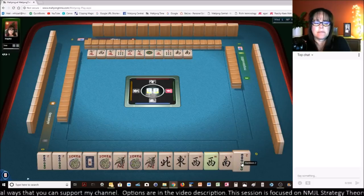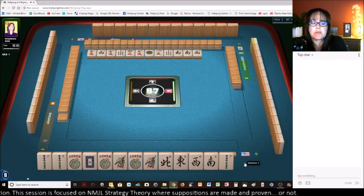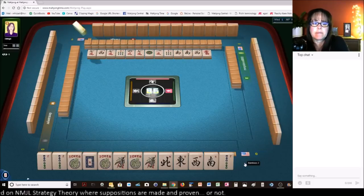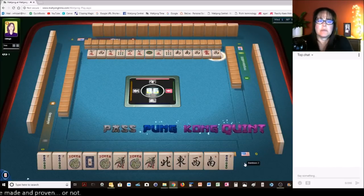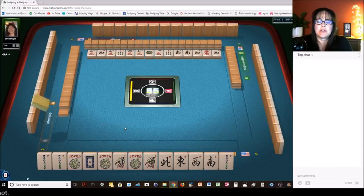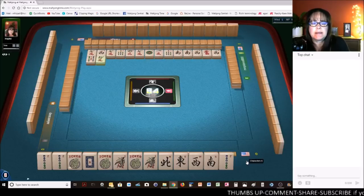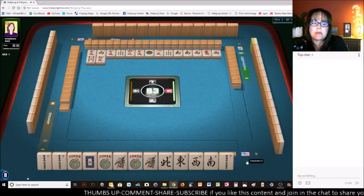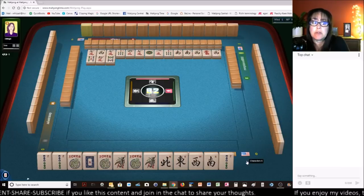Oh, there's a West now. I was so tempted to switch to a Quint, but we're really one away from a West Wind. We would have had to use all of our jokers — or at least two of them — to get that West. Then we would have had just one White Dragon, so that would have been a real risk to go to a Quint without a multiple with the Dragon. Now, if I had a multiple with that Dragon, I might have been more tempted to go to a Quint.